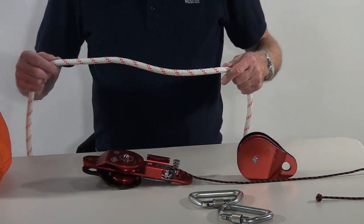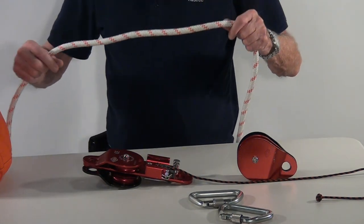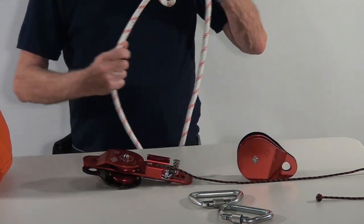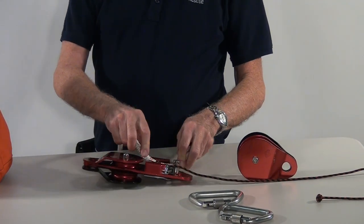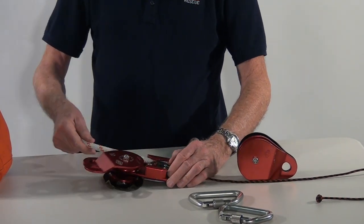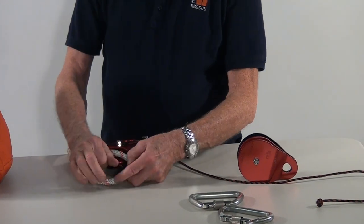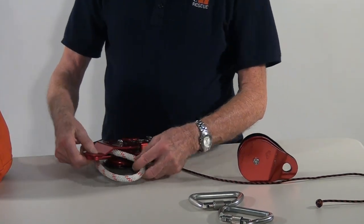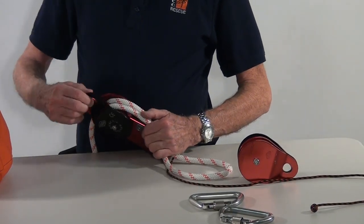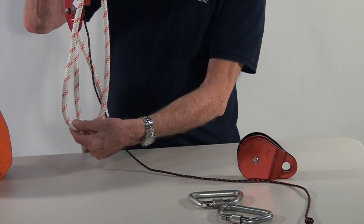First, I want to attach the rope to the upper part of the rescue hauler. I'm going to take the rope that comes out of the rope bag and put it into the rope guide, then release the cam so it will not be allowed to move. I will bring the rope over the top of the forward side of the pulley, form a loop, and bring it back over the top of the rear pulley. This will form a loop on one side of the rescue hauler.